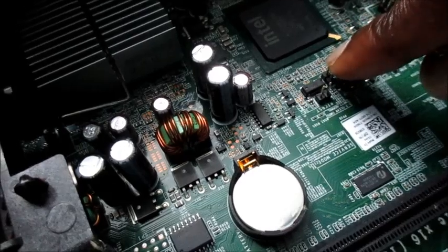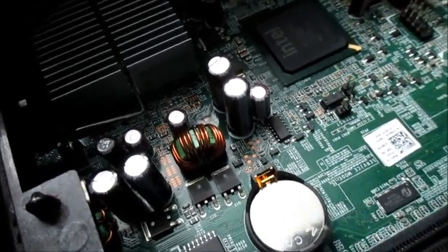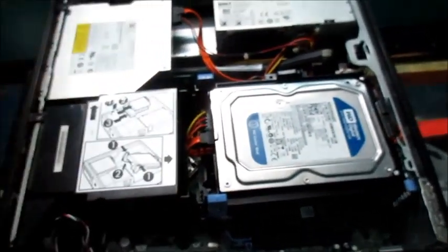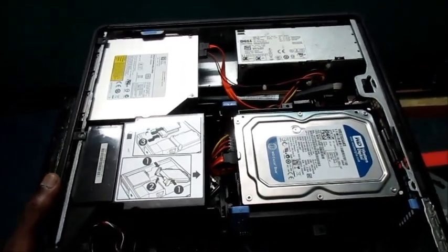It is right here — as you can see, our CMOS battery, not too far from it. We have to remove this component and we will have a look and see how it is working.